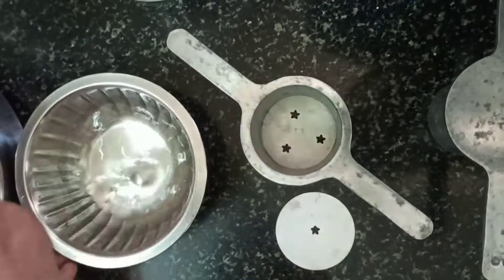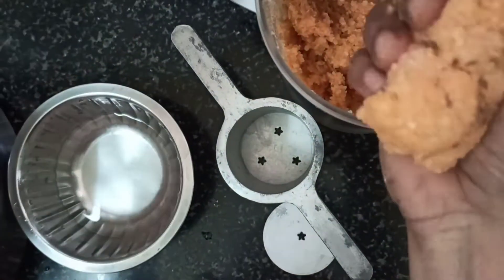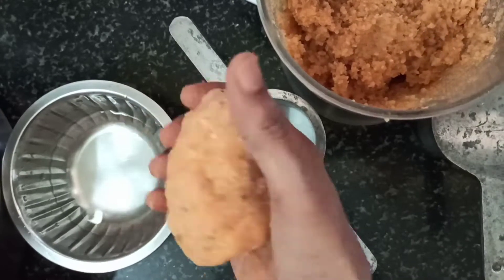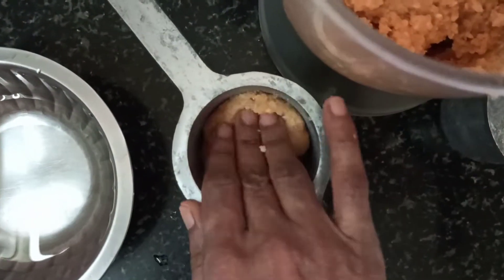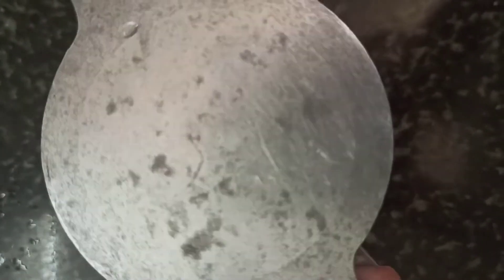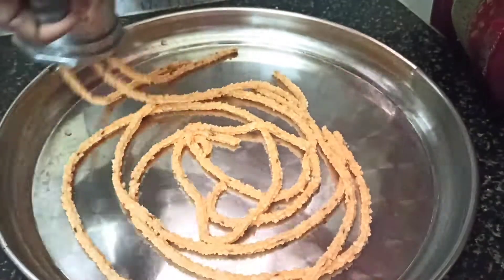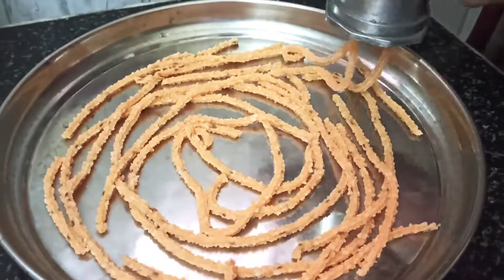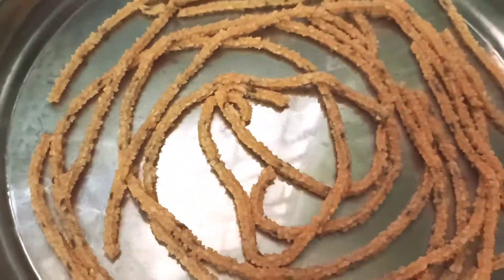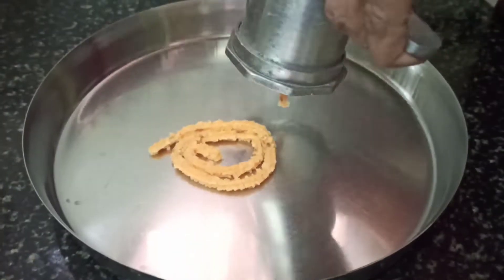Now I'll moist my hands with some water to avoid the rice from sticking onto my hand. Take some rice paste, make it into a round ball, then fill the mold with the rice paste. Use the press to make as many patterns as you wish on a stainless steel surface. I have drawn a few long strings here, and here are some spirals also, similar to the store-bought ones.